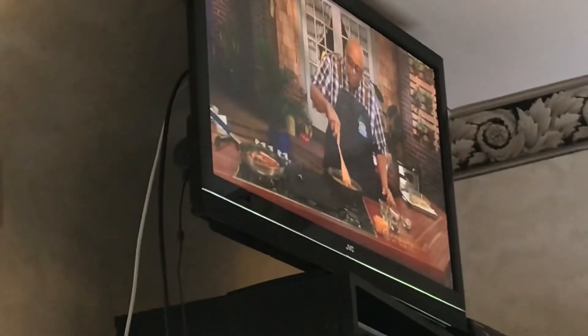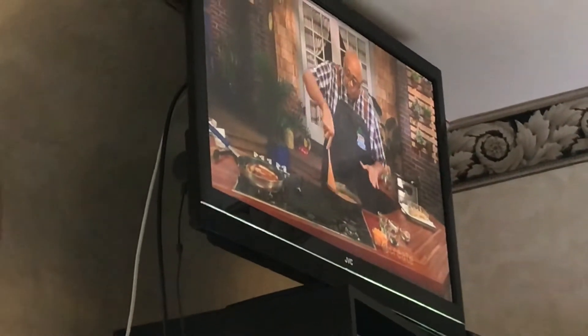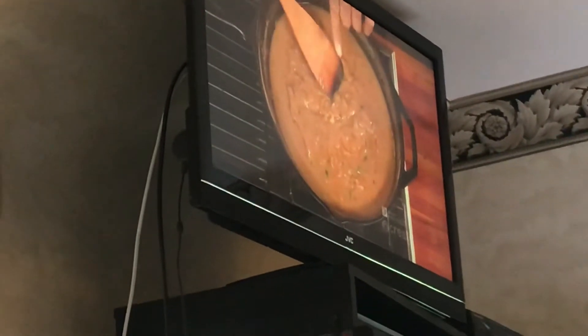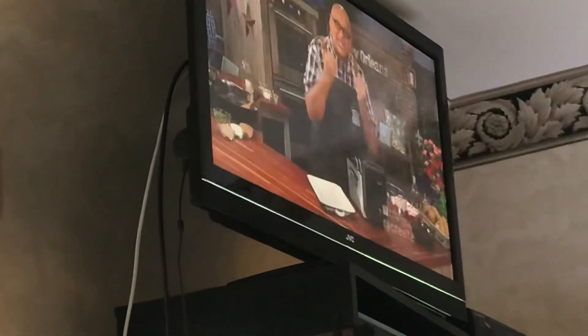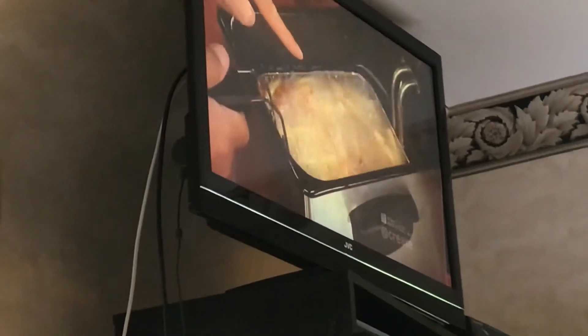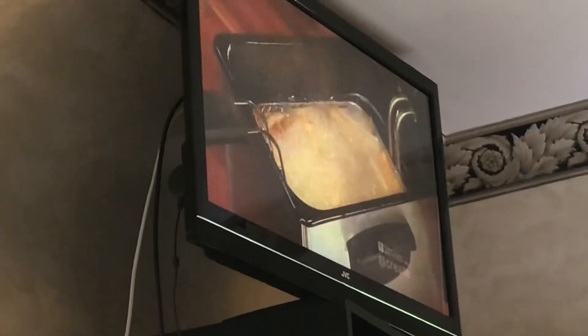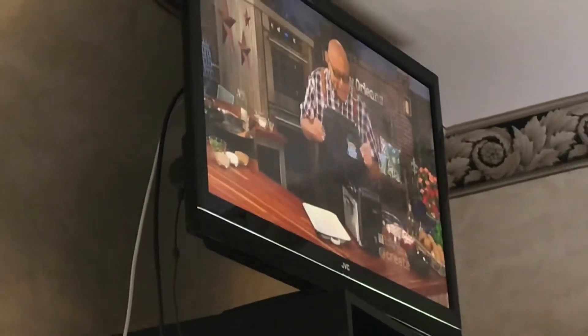Now, while the gravy smooths itself together, I'm going to go ahead and get those potatoes back in the deep fryer. By putting our fries back in for the second fry, now we can get them nice and crispy exactly where we want them. Look how quick they're browning off — already, because they had that moment to cool. So we have to go back and finish our gravy and turn our sausage one more time while these guys cook. We're almost there!